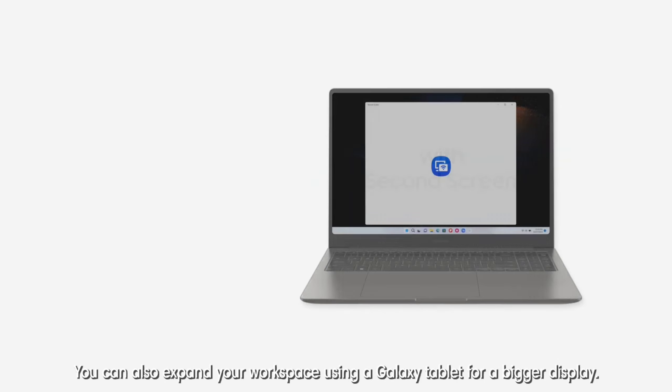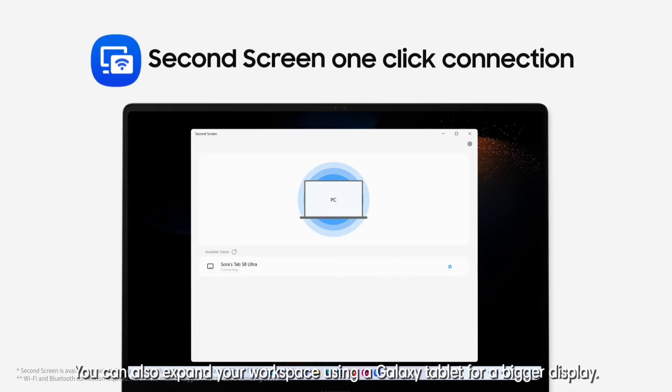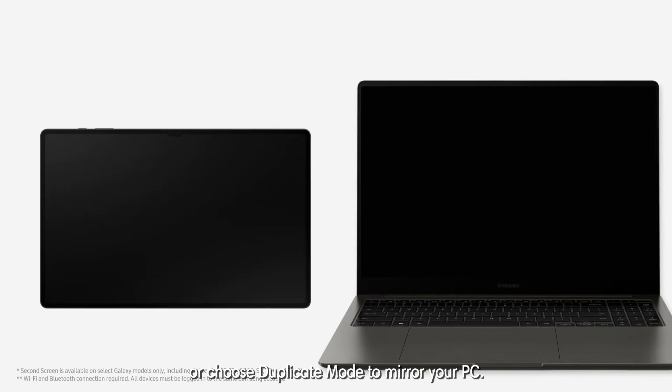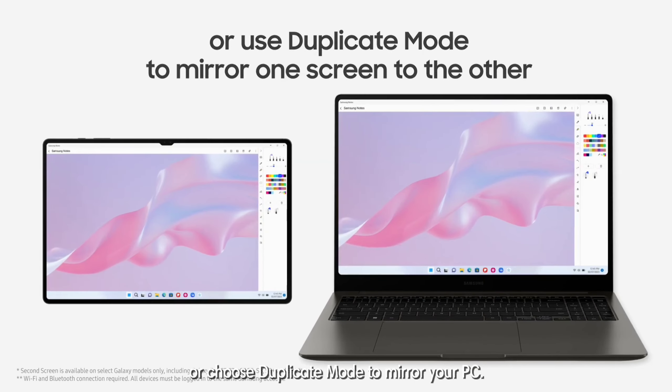You can also expand your workspace using a Galaxy tablet for a bigger display. Use extend mode to drag and rearrange your screen, or choose duplicate mode to mirror your PC.